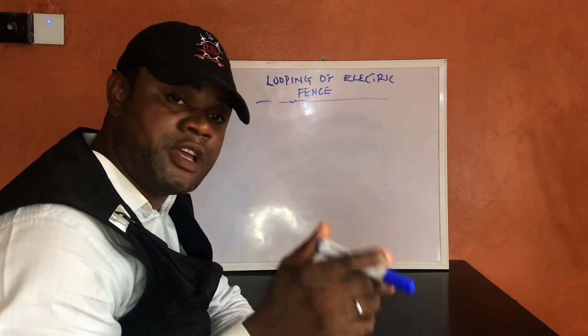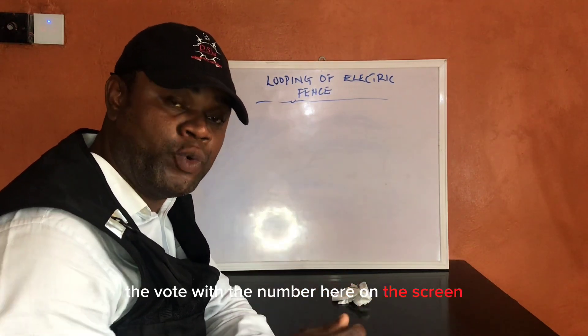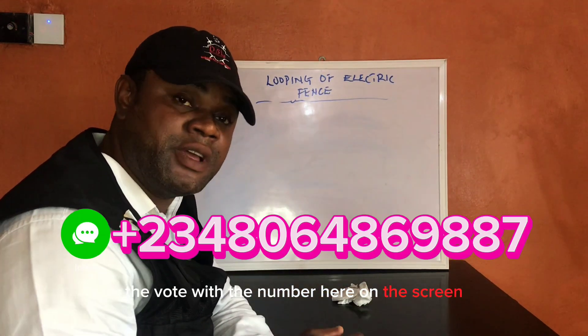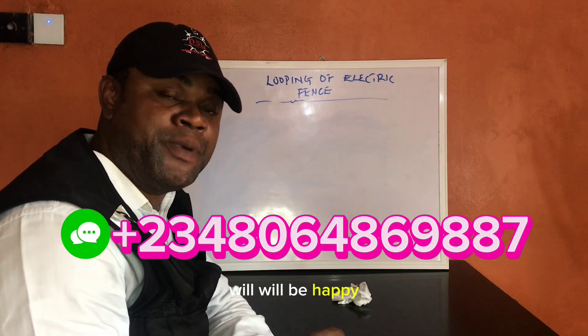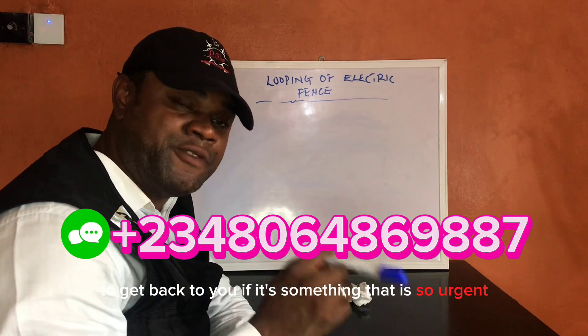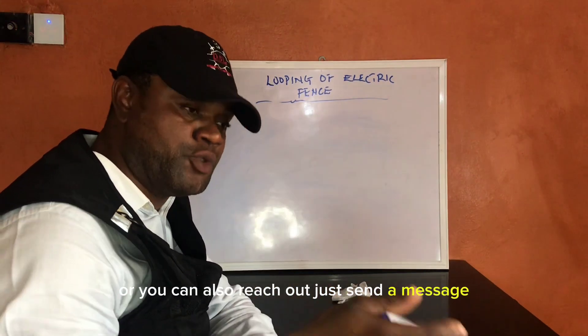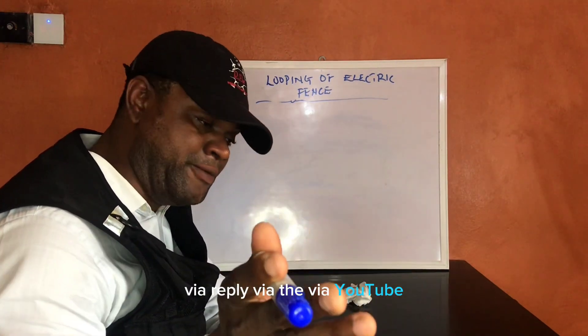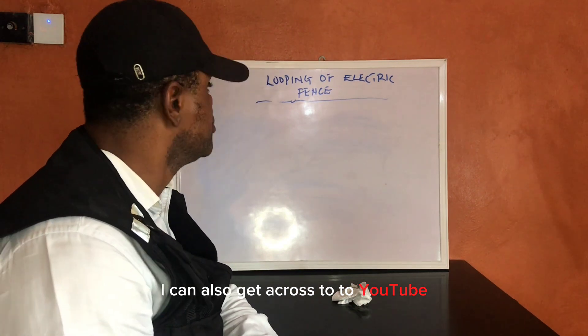If you want to get across to me, you can reach us via the WhatsApp number here on the screen. We'll be happy to get back to you if it's urgent or you want more information. You can also reach us by sending a message via YouTube.